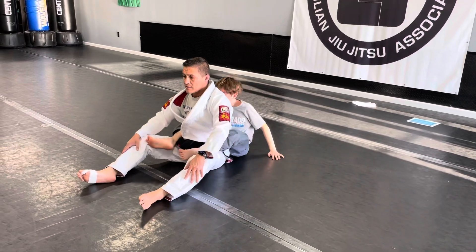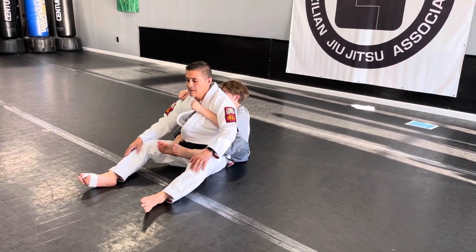Change sides for me, sir. Other hand now. Switch hands.